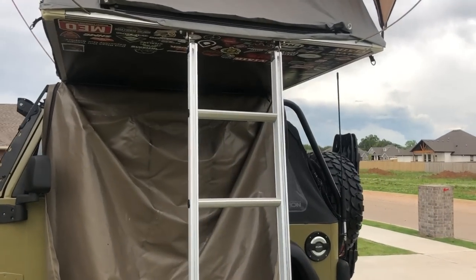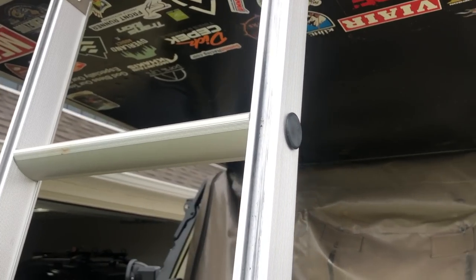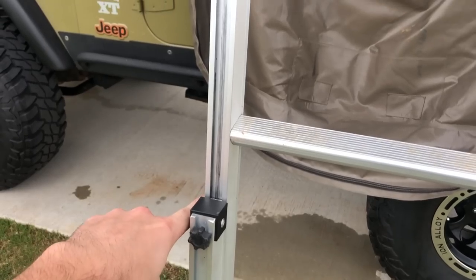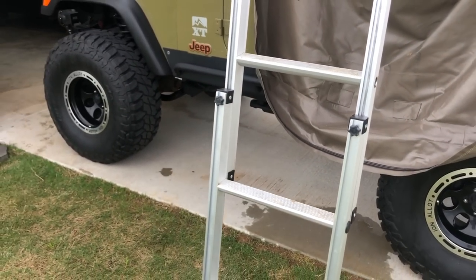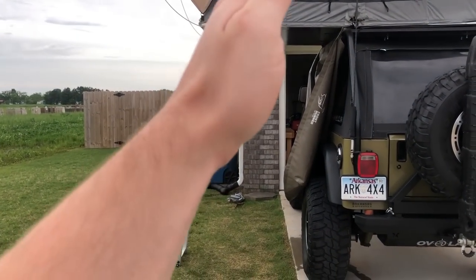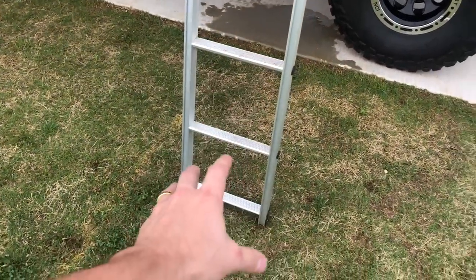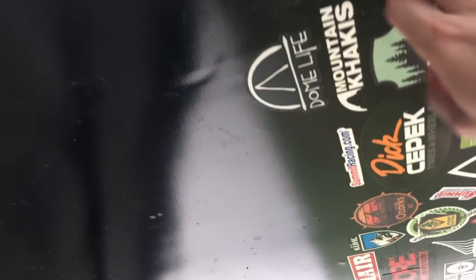Starting at the ladder — to be honest I wasn't that impressed with it. It feels very cheap, very light — I think it's aluminum. There's only one level of adjustment: you pull the pin out and there's just one drilled hole to set the height. They actually recommend you don't drill more holes as it compromises structural integrity. I'm on 35s with a good amount of lift, and I wish the ladder had more angle — it's a little difficult to get in and out when it's so vertical.